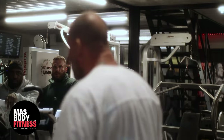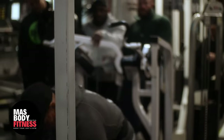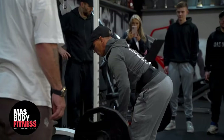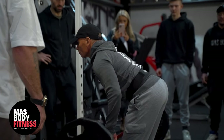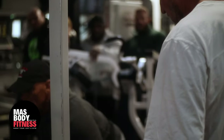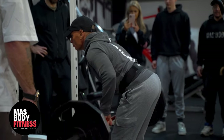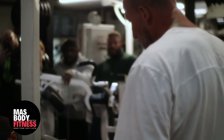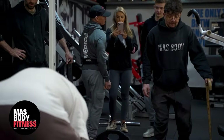One more. Who's next? Nice and tight with your legs and back and everything. Once you pick it up, sit tight there. Pull. Eyes in the mirror. Two, three, perfect, four, five, six, seven, two more, and again. Good job mate.